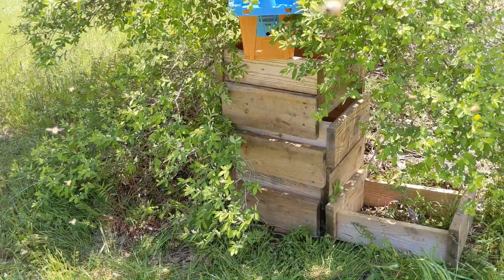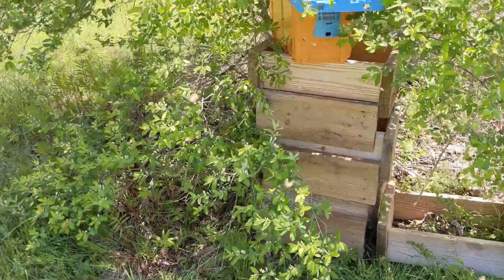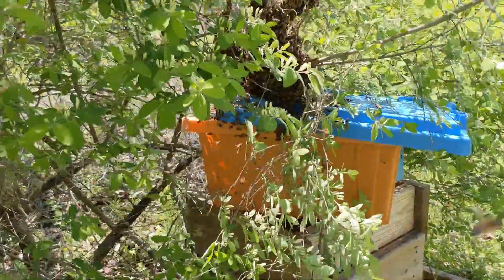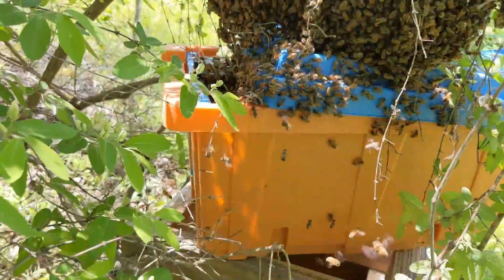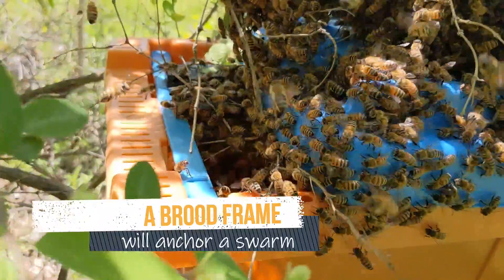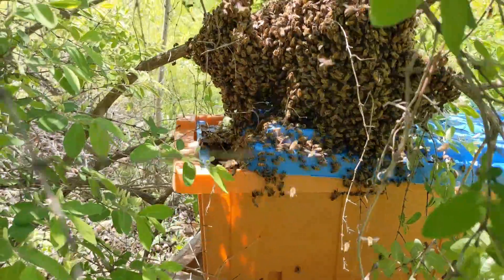So what we've done here is put some of our hive stands together on top of each other and put a plastic nuke box, which we always have in the truck, and the nuke box has a frame of brood in it. That will get the swarm to go right into our box, and we're gonna leave this, come back at dusk and get it.